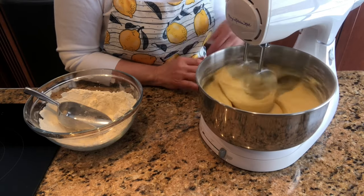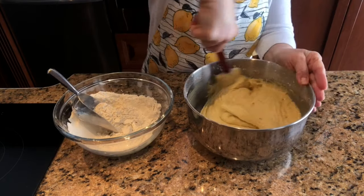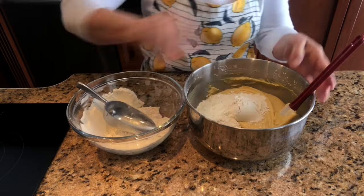Add the flour mixture in gradually and continue beating on low speed. Once the batter begins to thicken, remove the beaters and mix in the remainder of the flour with a rubber spatula.